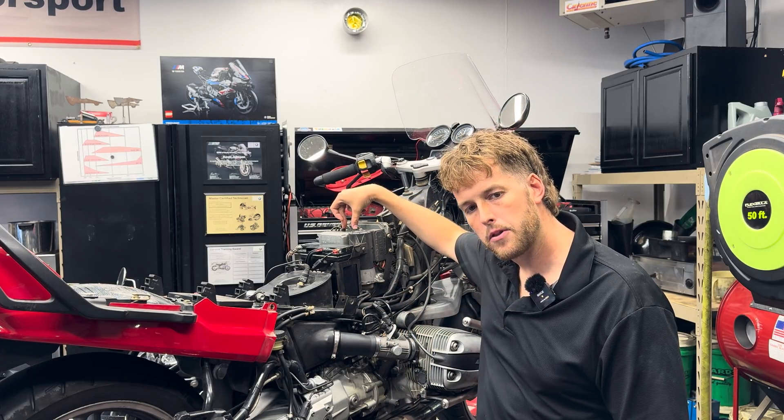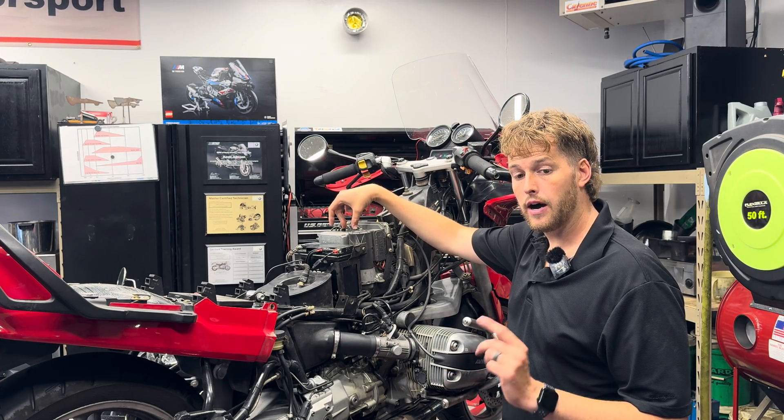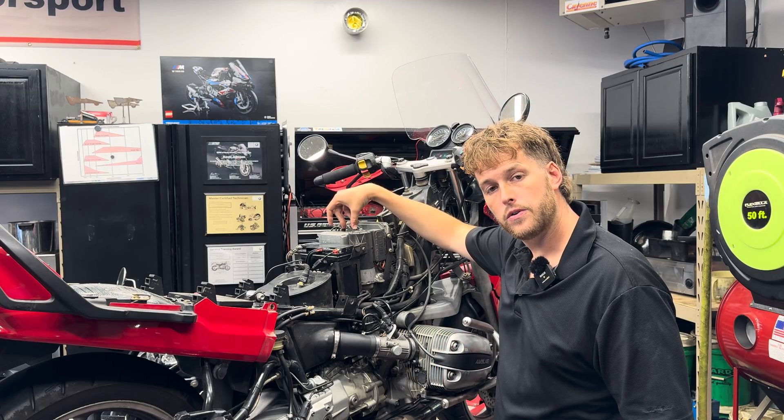There are only two bleed ports on top of the pump as opposed to six bleed ports. If you're looking for that video I'll have it linked in the description, but without further ado, let's get to it.